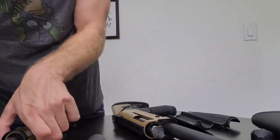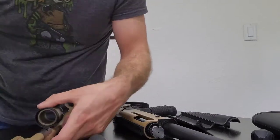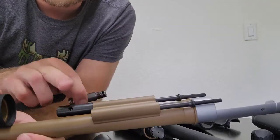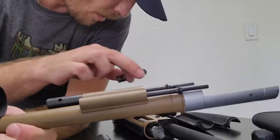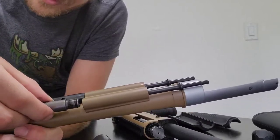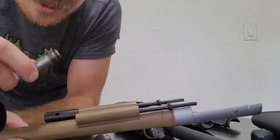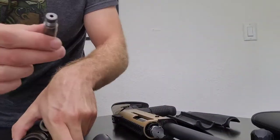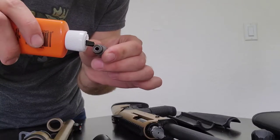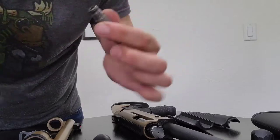We'll put that back in and see if this threads. This is the Canuck operator gas system, and I'm going to screw in the Tac-12 piston. Before I do that, I'm going to put a quick little bit of oil just around the O-ring — that's it.